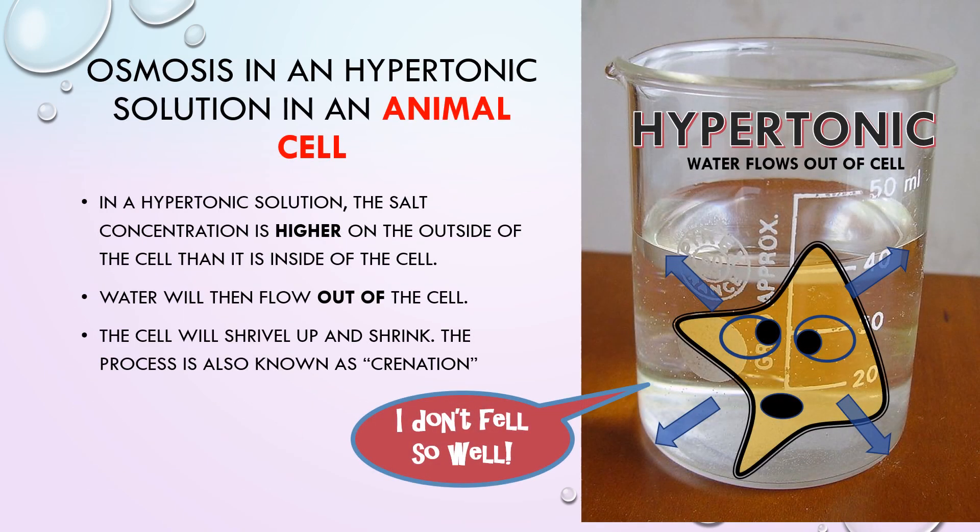In a hypertonic solution, the salt concentration is higher on the outside of the cell than it is inside the cell. Water will then flow out of the cell. The cell will shrivel up and shrink. This process is also known as crenation.